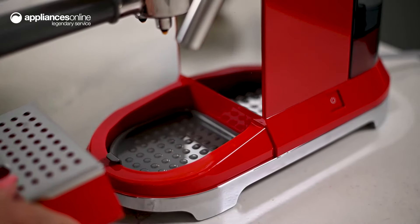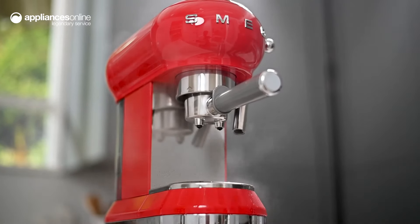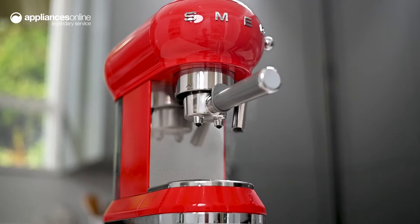Simple, stylish and sophisticated — you can elevate your coffee-making experience with this Smeg retro style coffee machine. Hope that was helpful and thanks for watching.